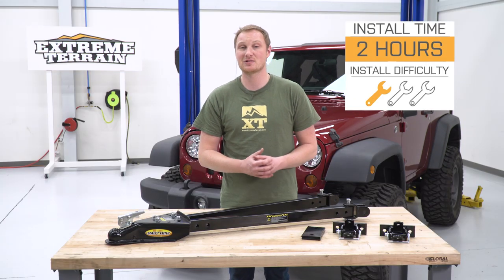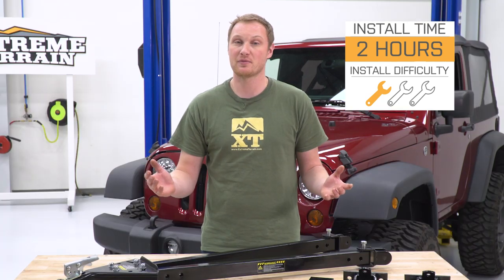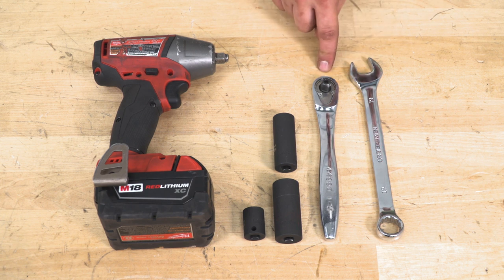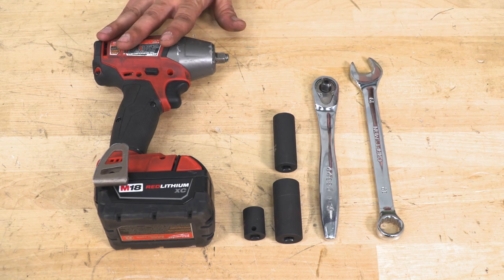This is going to be a pretty easy install as long as you have a bumper that already has D-ring mounts — one out of three wrenches. Tools required for this installation are going to be a 19-millimeter wrench, a 3/8-drive 19, 16, and 14-millimeter socket, and optionally an impact.